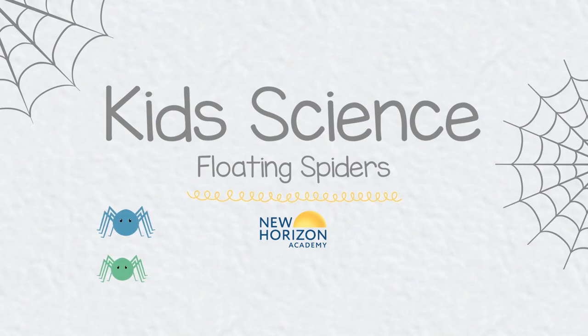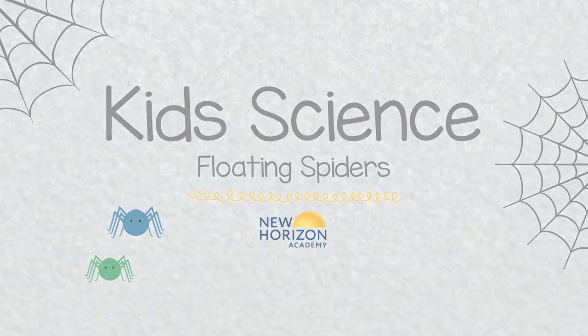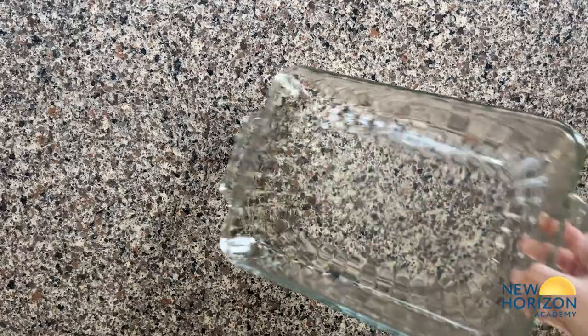Here's a floating dry erase marker experiment that is easy enough for your child to try. The first step is to fill the dish with water.